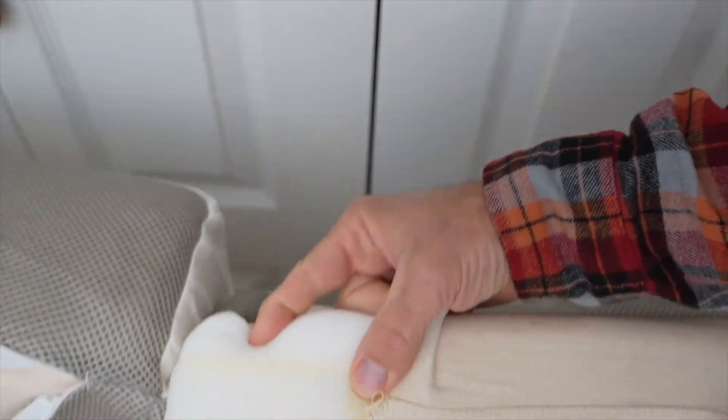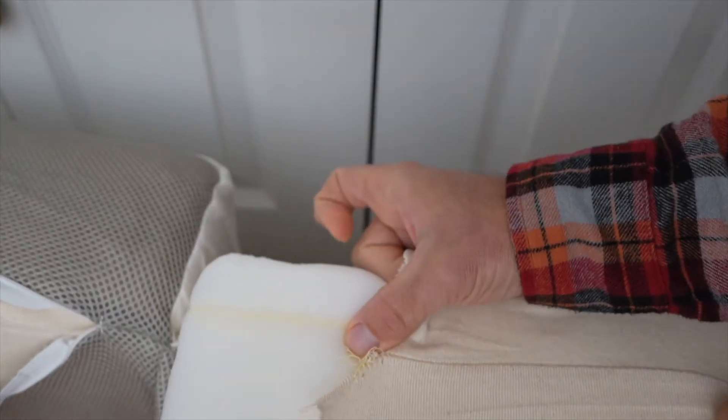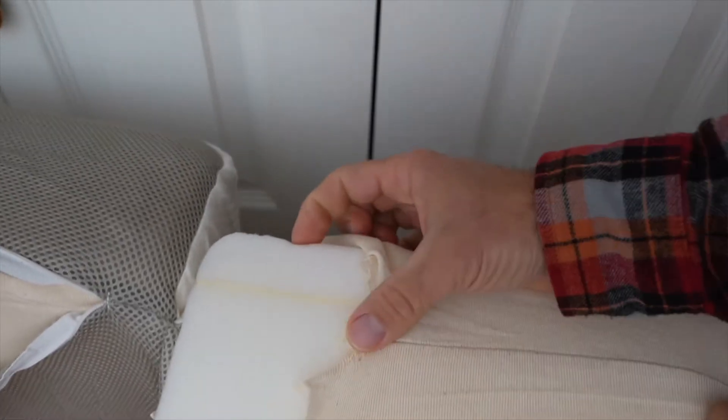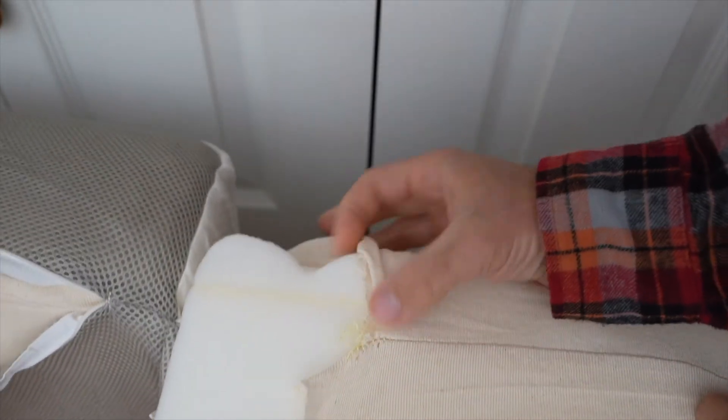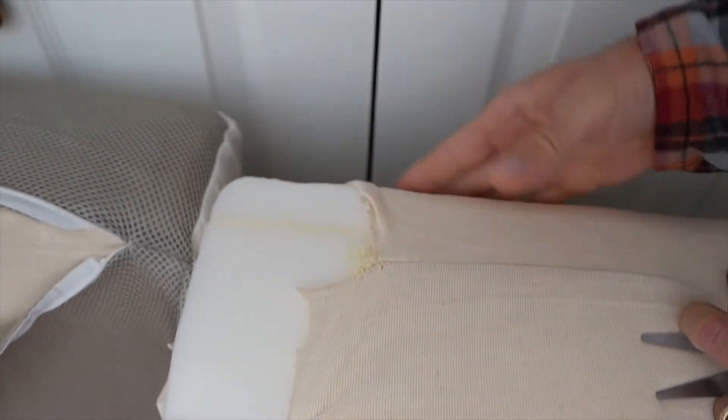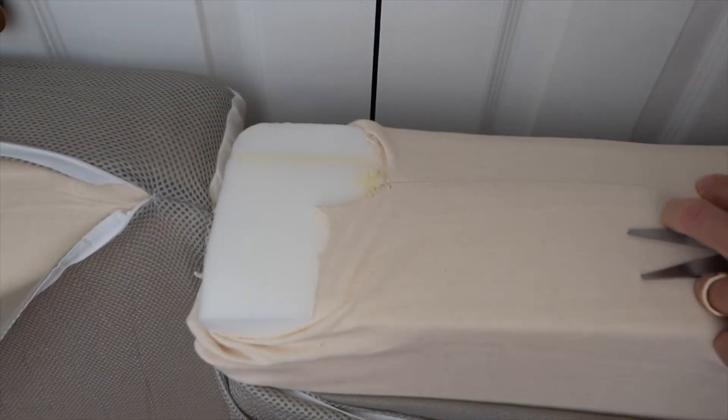You can see this memory foam — look how well it recovers. That's what you want to see: the memory foam bouncing back and springing back right away. You can see the regular foam doesn't quite do that, and that's the specialty of the memory foam. It's going to make it more comfortable as you're laying on it.